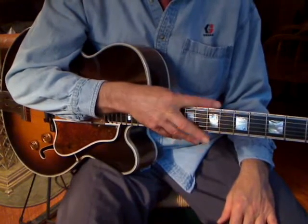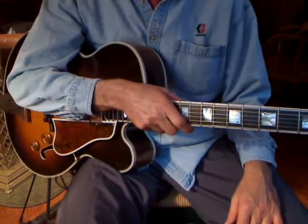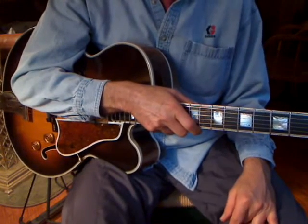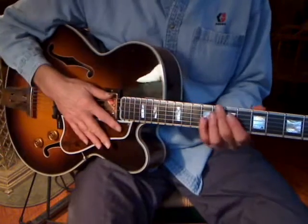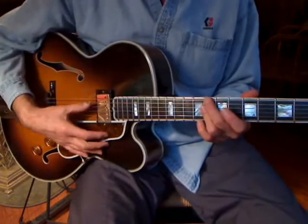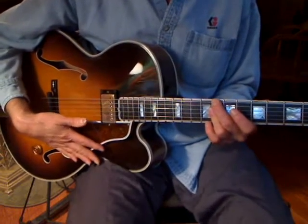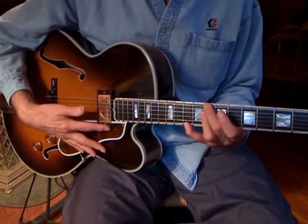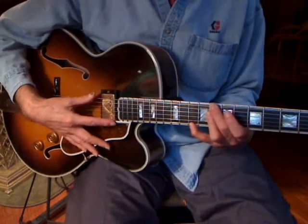Now let's talk about some arpeggios — some of the classic things that you hear Wes Montgomery playing in so much of his music. Let's look at the C minor chord on the 8th fret and the C minor pentatonic scale that goes along with that.